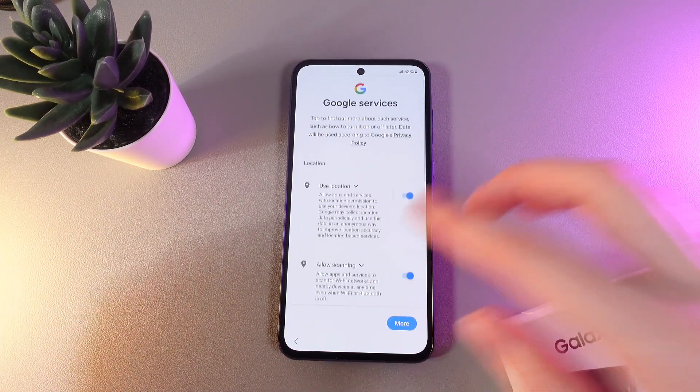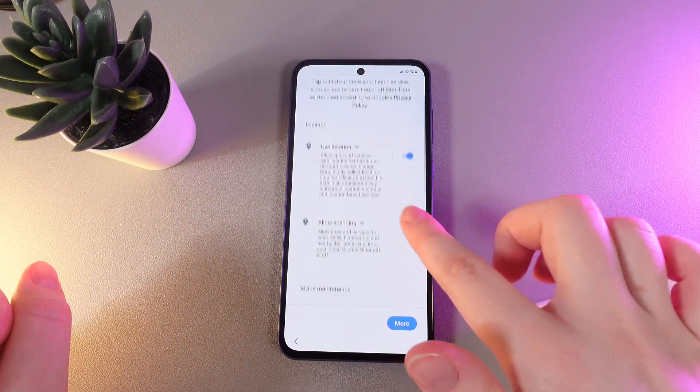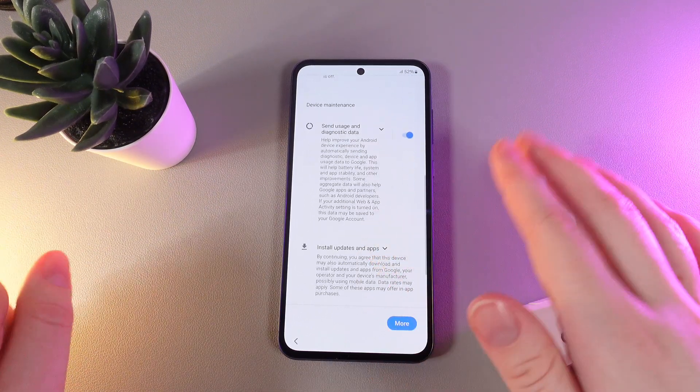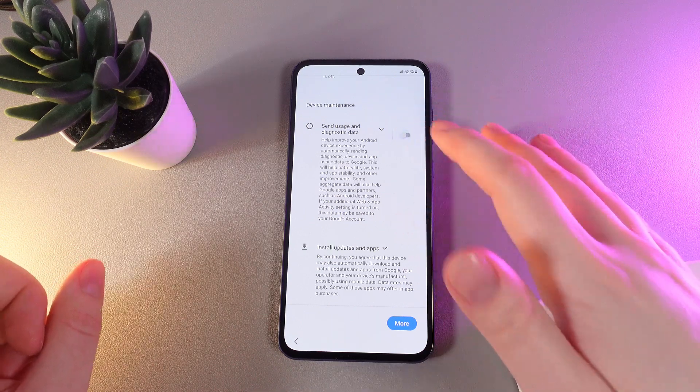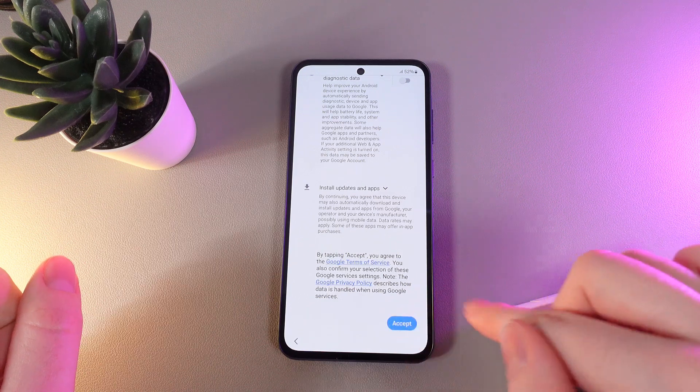Here you would need to choose the Google services that you would like to use on your phone. You can see options such as use location, allow scanning, send usage and diagnostic data — which is optional — and install updates on apps. Click accept to proceed.